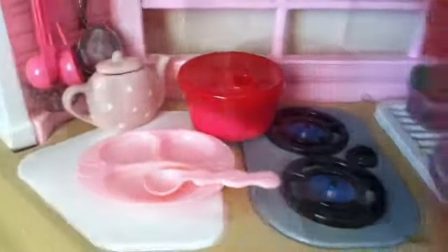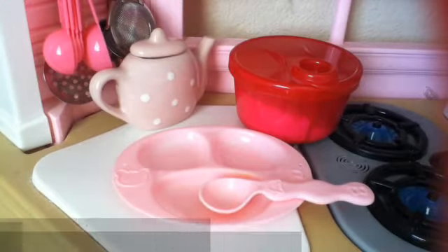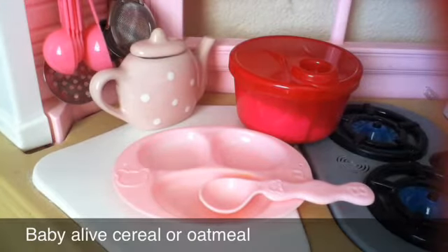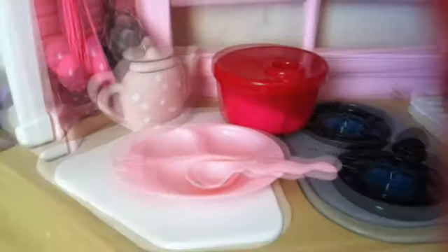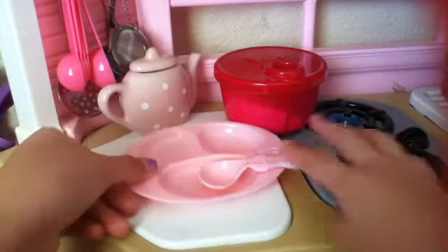Hey guys, it's Mitchie and welcome back to another video. Today I will be teaching you how to make Baby Alive cereal, or oatmeal — it's basically kind of cereal. Without further ado, let's get started. All you need is some basic materials: a bowl and a spoon to mix with.